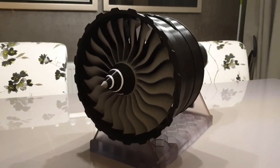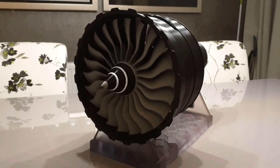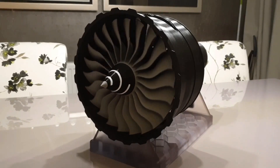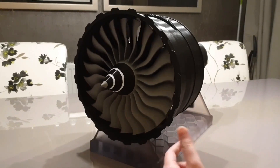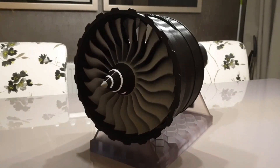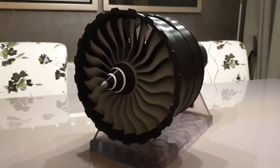Hello everyone, it's An here and welcome to video number 9 in the series 'How to build a 3D printed Jumbo Jet engine model.' In this video, I'm going to show you a very cool upgrade that I've done to the model recently. As you can see, the fan can now turn itself and I don't even need to touch it. Let's find out how it's even possible.